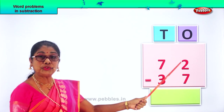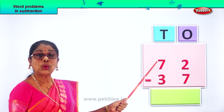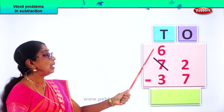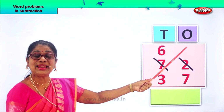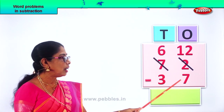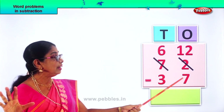In the ones place, we have two minus seven. Two is small. Let's go into borrowing. From seven tens, we take away one ten — we have six left. Seven, we take away one, is six. One ten goes to the ones place and it becomes ten ones. Ten ones plus two — twelve ones.